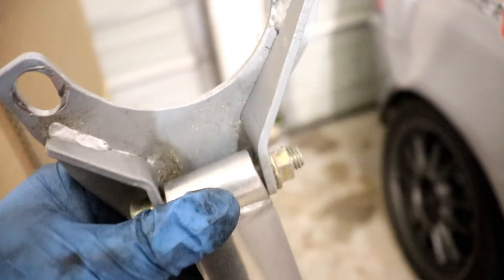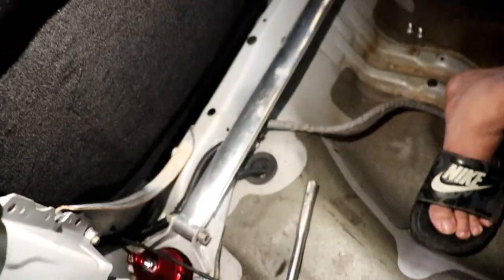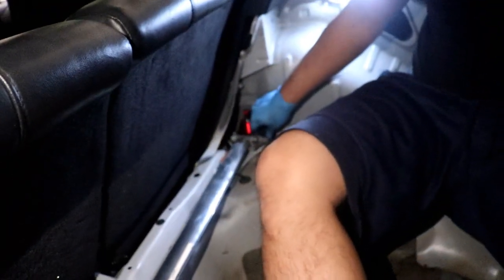We're just gonna have to tighten these down once they're mounted — I think that's the proper way to do it. So here we go. I'll definitely put washers on all of them eventually.